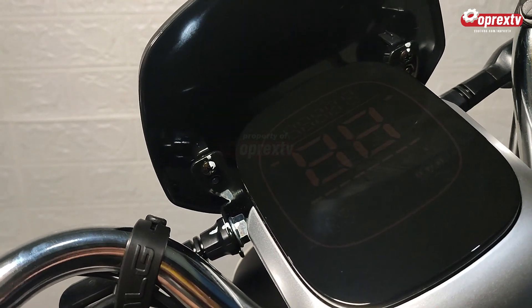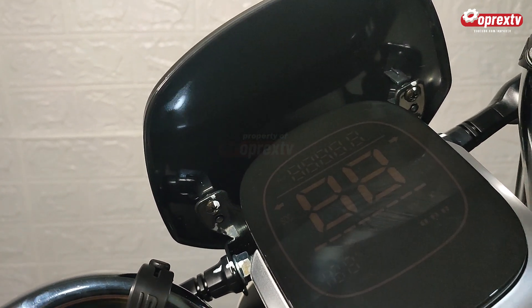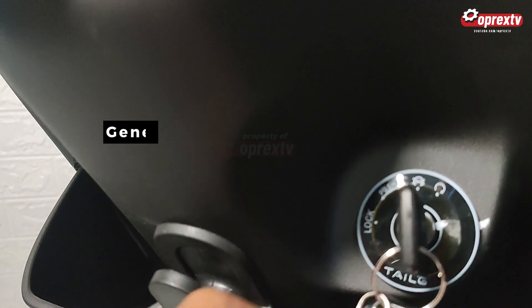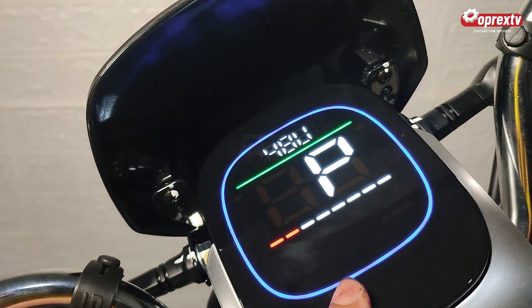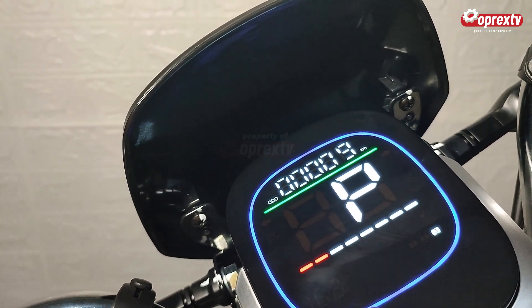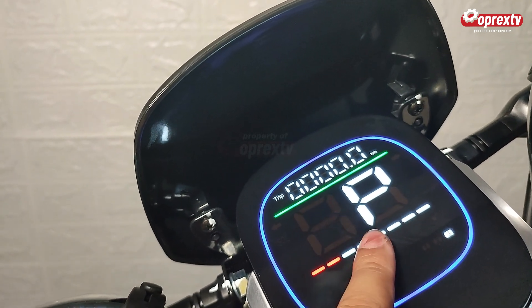Sekarang kita coba bagaimana fungsi daripada sepeda ini. Ketika pertama kali kita on-kan, starting switch kita on-kan seperti ini. Maka akan muncul tampilan utama di dashboard. Akan muncul huruf P, menandakan ini adalah parking mode.